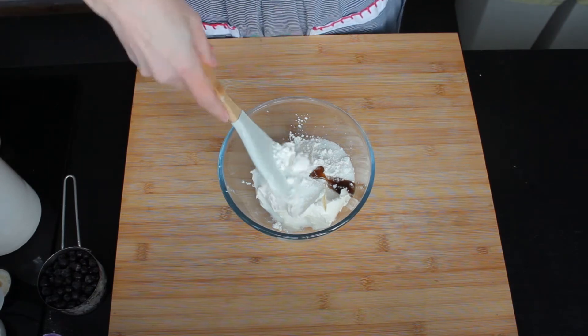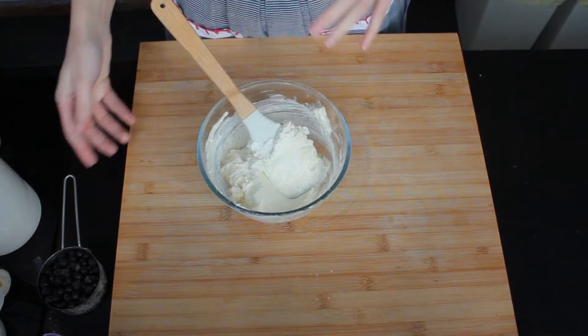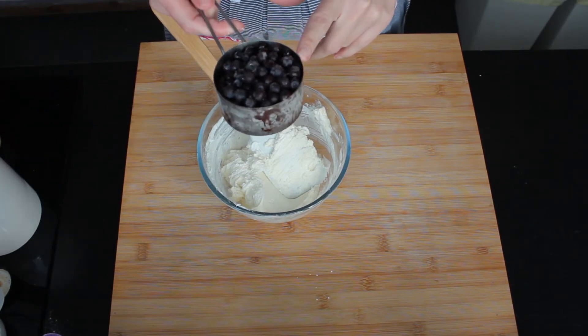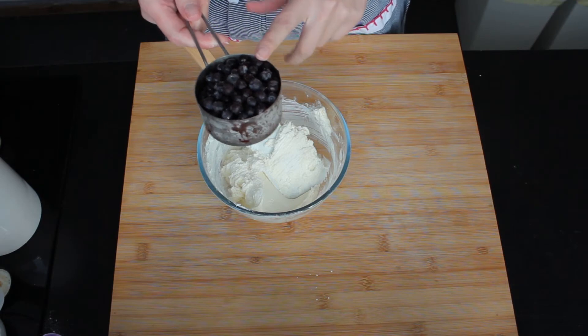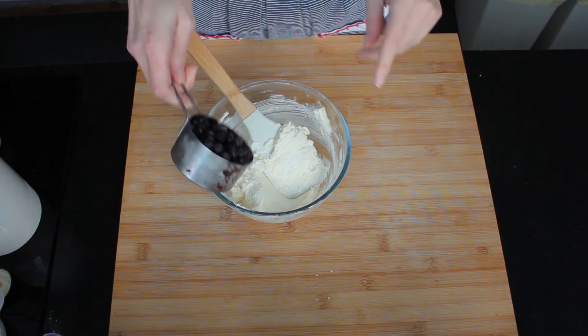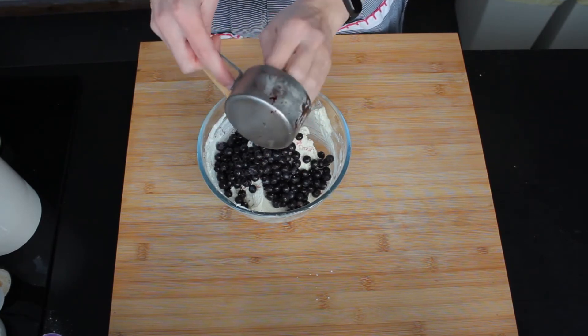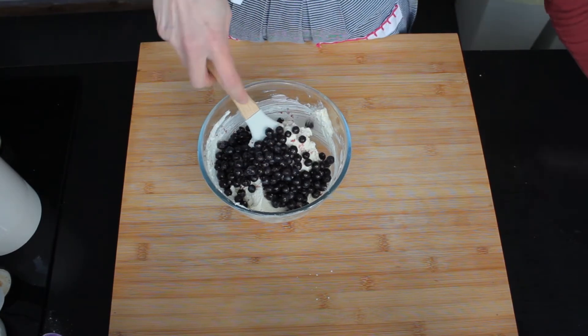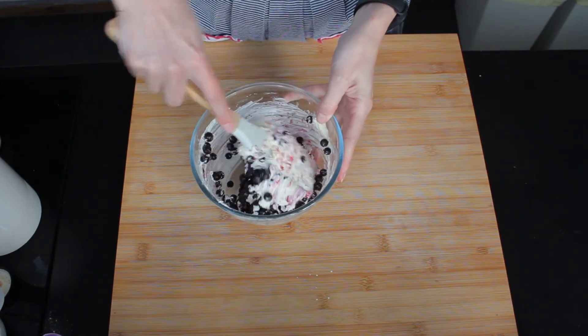I'm going to mix it first until it's well combined. Then I can add my blueberries — I'm using wild blueberries. I've picked them myself, I've frozen them and I'm using them frozen straight from the freezer. And just mix them into the mascarpone.